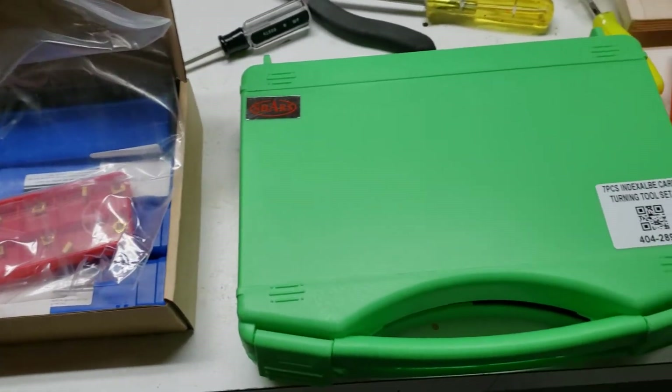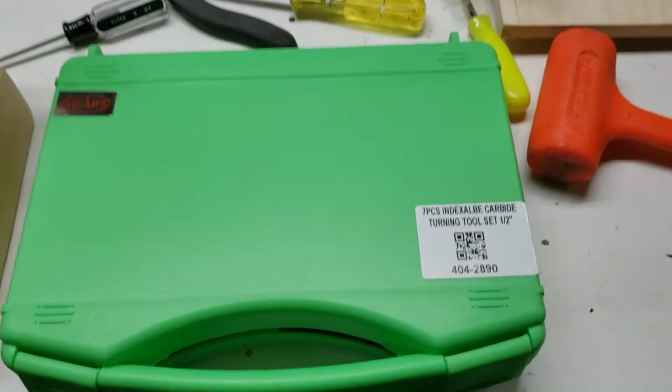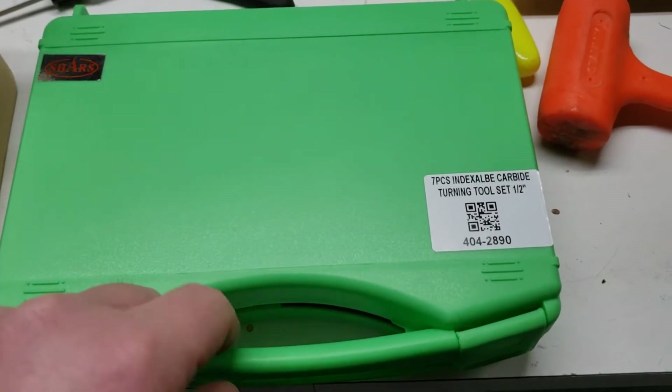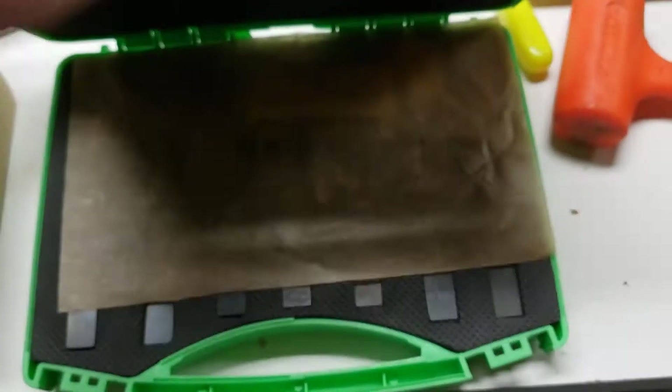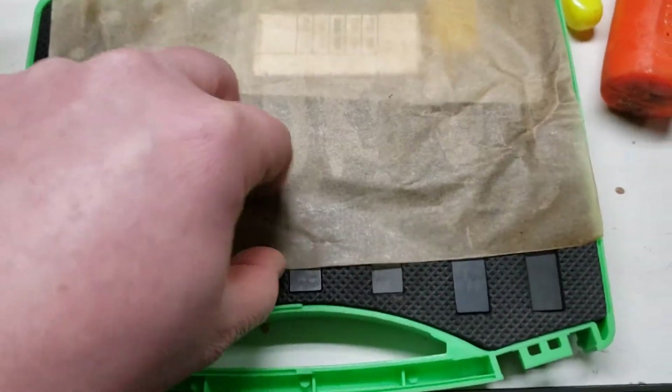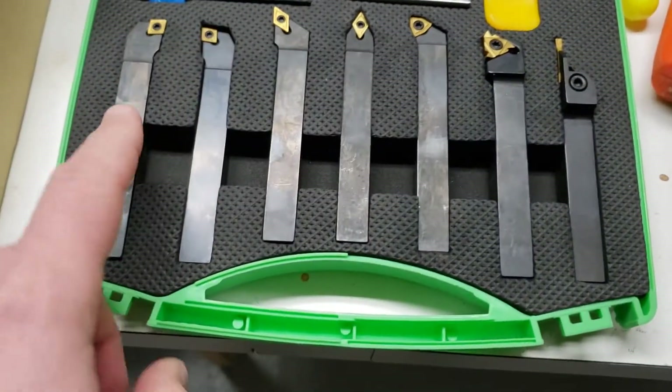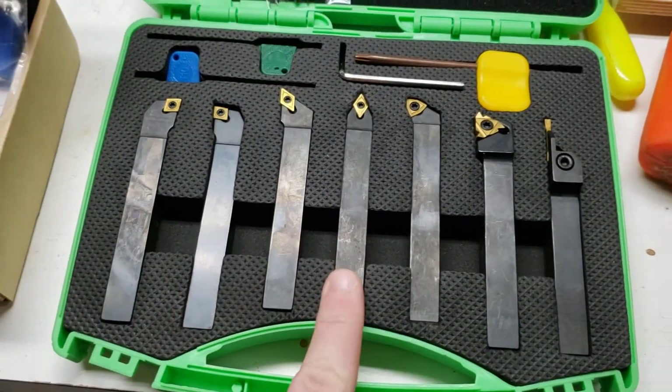So yet another visit from our friend Amazon Claus. I have the Shars seven-piece half-inch by half-inch shank turning tool set. Nice little set of turning tools.